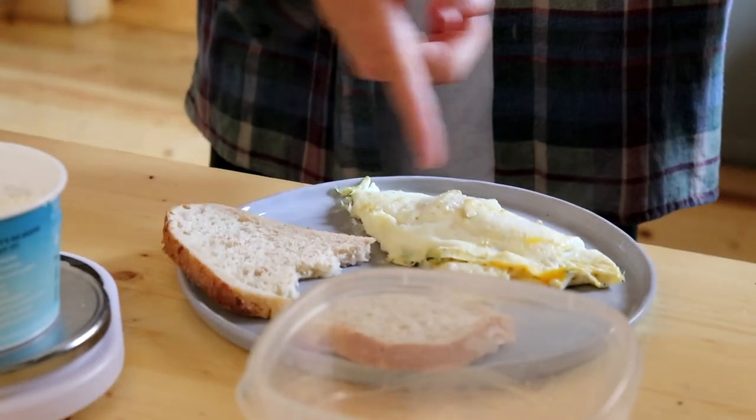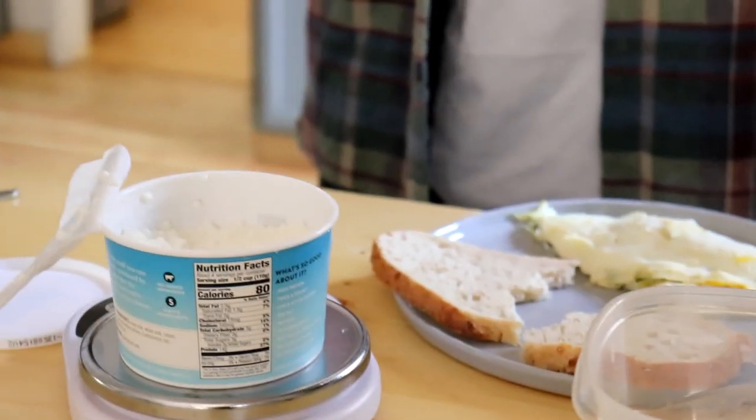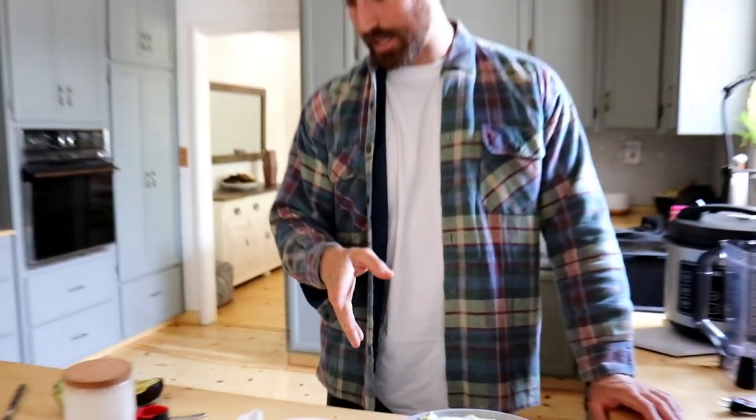We have the omelette done — egg white omelette with one whole egg in there. Next, it's time to move on to the part you guys are going to be the most excited about, which is avocado toast. It's going to be a little salty — I'm going to add some garlic salt. The most important part is I'm only using half an avocado, which is a small avocado.